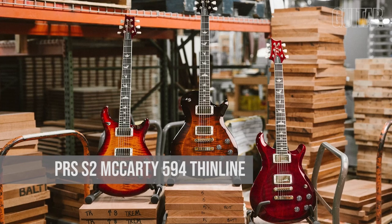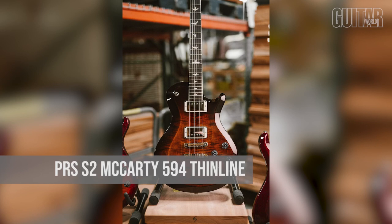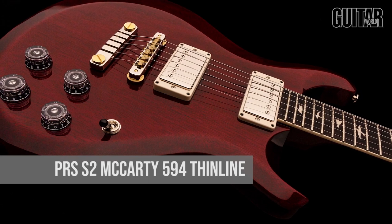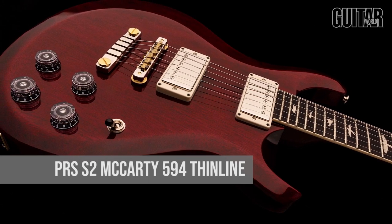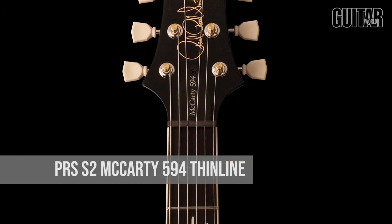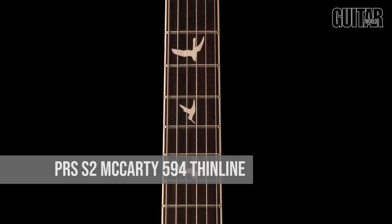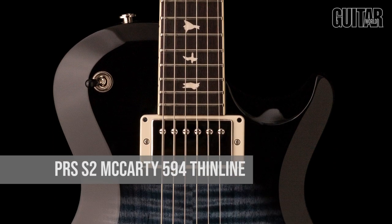Let's head back to Maryland for the PRS Guitars S2 McCarty 594 Thinline, which is an all-mahogany thin body guitar with a powerful voice. Whether you're looking for authentic humbucking tones or nuanced sweet single coil sounds, the S2 McCarty 594 Thinline can seamlessly master both sonic territories, thanks to its 58/15 S pickups and dual volume and push-pull tone controls. At $1,499, the S2 McCarty 594 Thinline stands on its own as a gig-ready workhorse for the player who wants to cover a lot of musical ground.